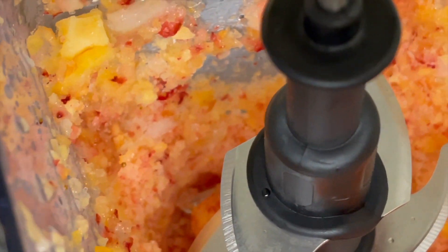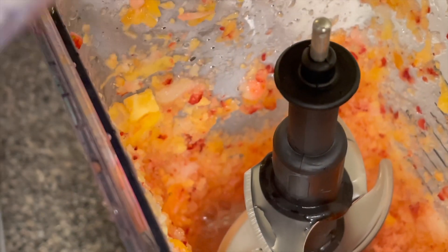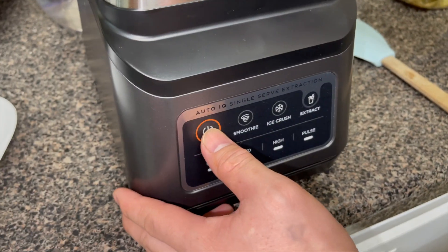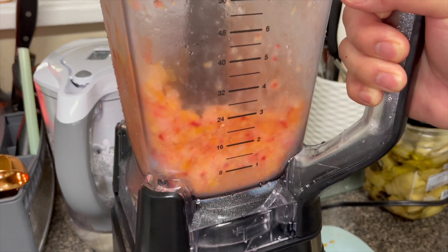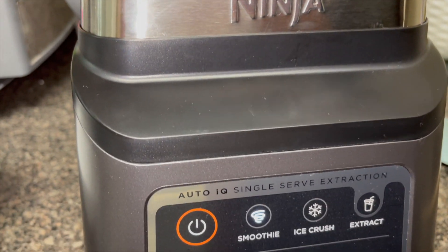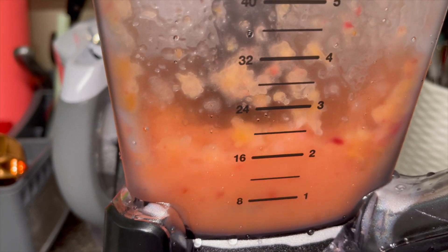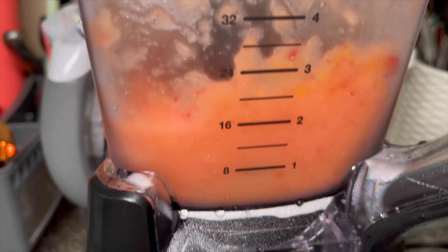If you want to make a smoothie, just add about one-third cup of water and try the smoothie mode. The good thing I like about this is the Auto IQ, or one-touch intelligence, where it automatically stops when it's done.